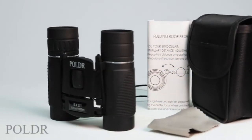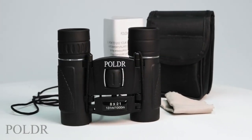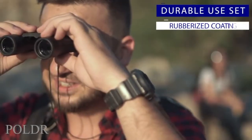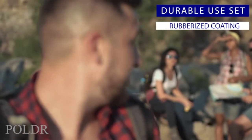It's that simple. Holdar binoculars come with a convenient protective carrying case, a neck strap, instructions and a lens cleaning cloth. These binoculars are durable with a heavy-duty rubberized coating making them ideal for any situation.